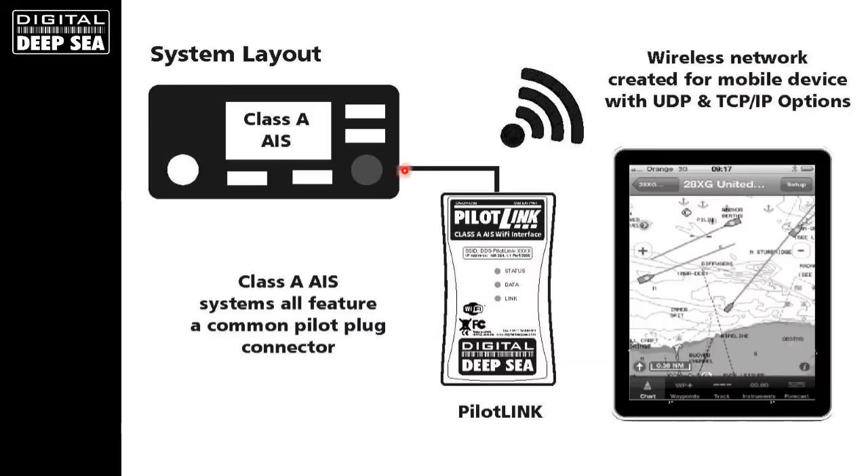PilotLink still connects using the supplied three-foot cable direct to the Pilot Plug interface. But what it does is create a hotspot on board the bridge of the ship so that mobile users using iPads and iPhones can connect into the Class A system. It supports two different networking modes, UDP and TCP/IP, to give it maximum compatibility with as many apps as possible.